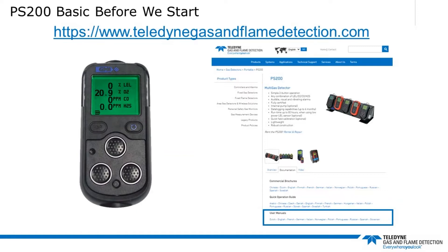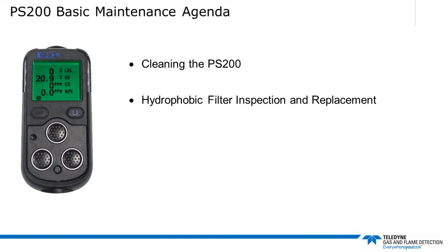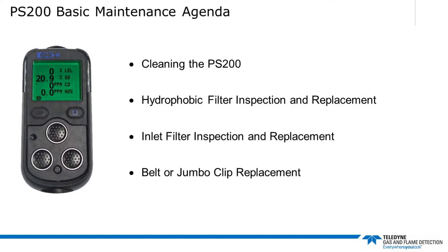Today we're going to talk about cleaning the PS200 and how we clean it properly without damaging it or its sensors. We're going to look at how to remove the front grill, inspect and replace the front hydrophobic filter, and then replace the front cover. We are then going to look at inspecting and replacing the inlet nozzle dust filter, and finally we'll finish by looking at replacing the belt or jumbo clip on the back of the instrument.